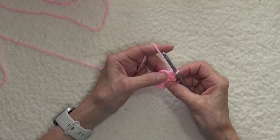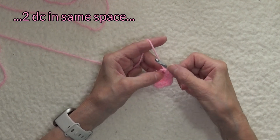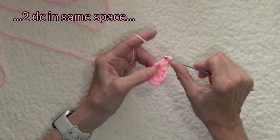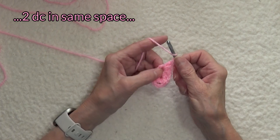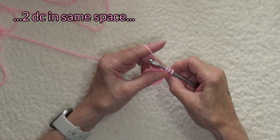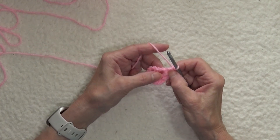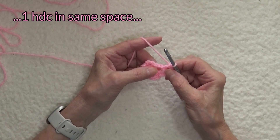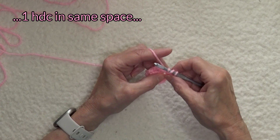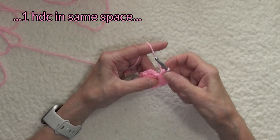Now we're going to work two double crochets. Yarn over, insert, pull up a loop, three loops on hook, yarn over, pull through two, yarn over, pull through two. Let's do another double crochet: yarn over the hook, insert the hook, pull up a loop, yarn over, pull through two, yarn over, pull through two. Now we're going back to a half double crochet: yarn over the hook, insert, pull up a loop, three loops on hook, yarn over and pull through all three. That's a half double crochet.